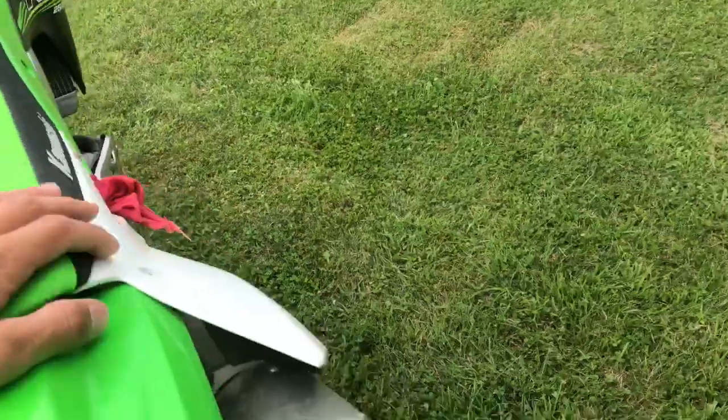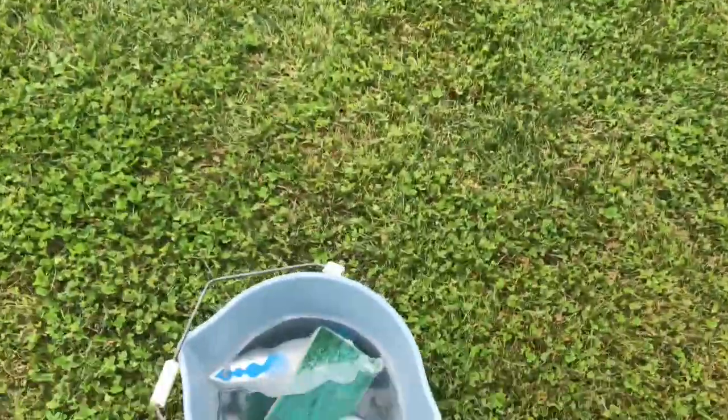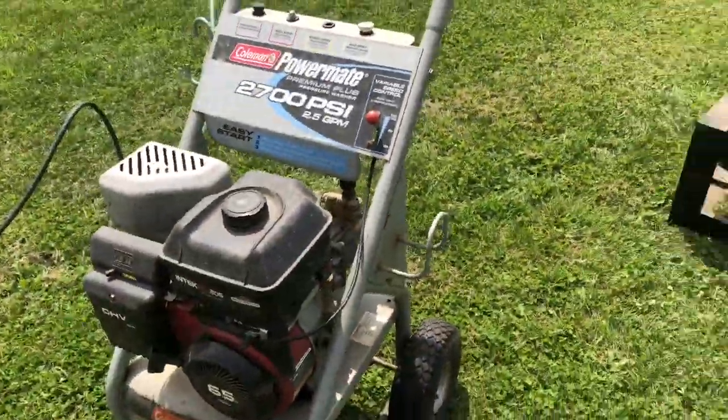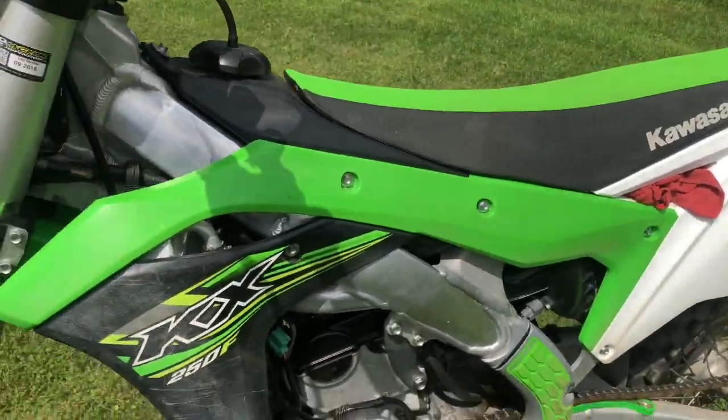You're going to want to make sure you plug your airbox — just use some old rags. Plug your exhaust. We got the Pro Circuit exhaust plug. And all you're going to need is a bucket of some nice warm water, just a brush — I got a scratch brake head — and a pressure washer or a hose. That's all you're going to need for my strategy.